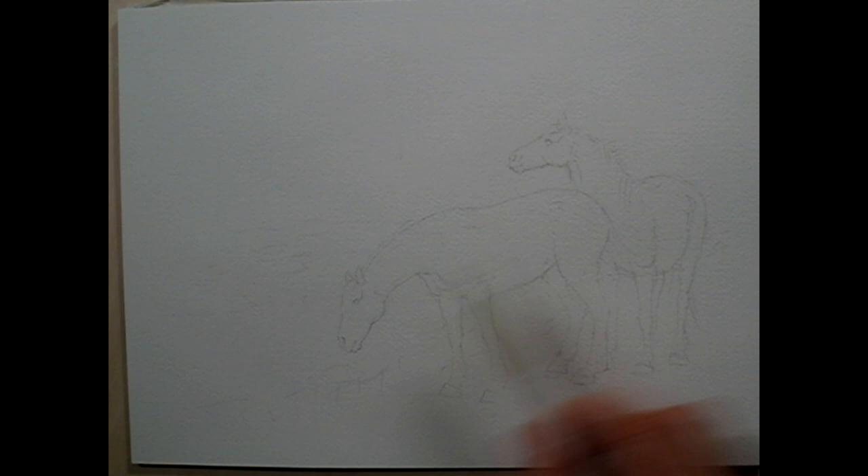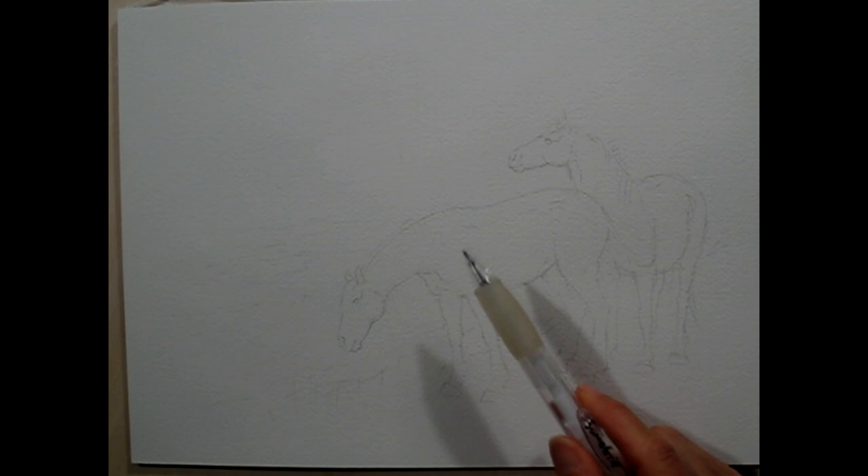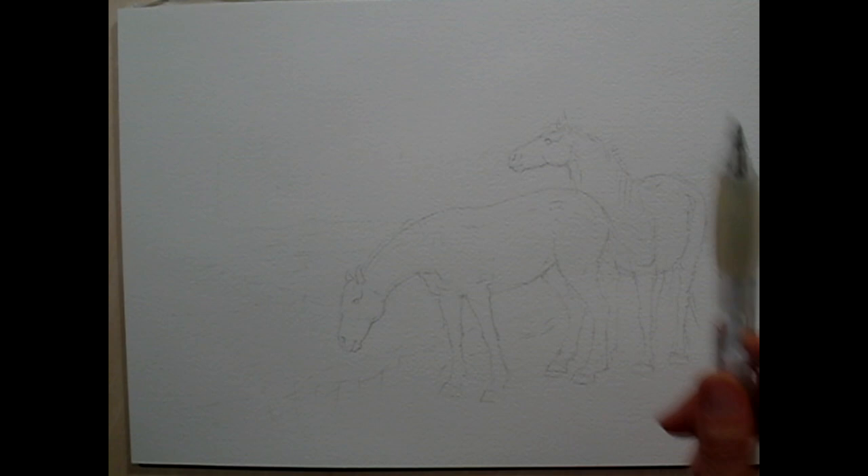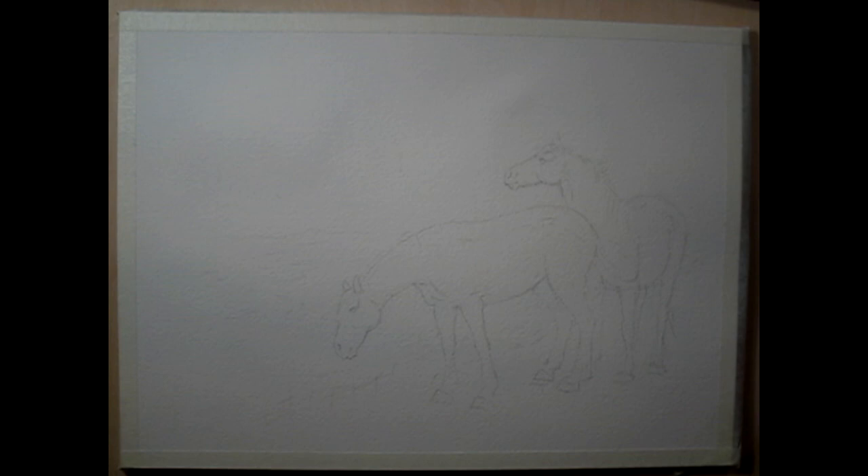I've got my area of focus. Everything else around it will be a supportive story — the trees, the water, the sun coming through — I want everything to tell a story supportively for these horses. Right now I'm just thinking about where that light might shine down on their backs.